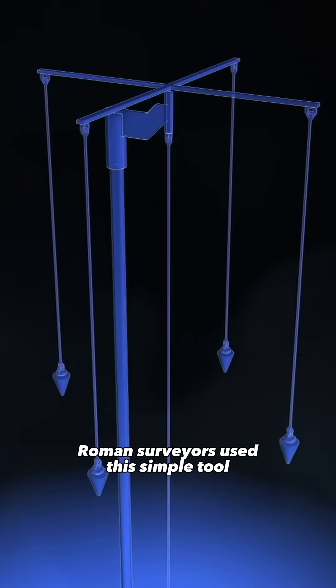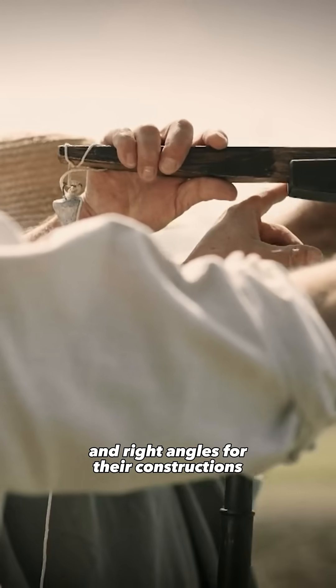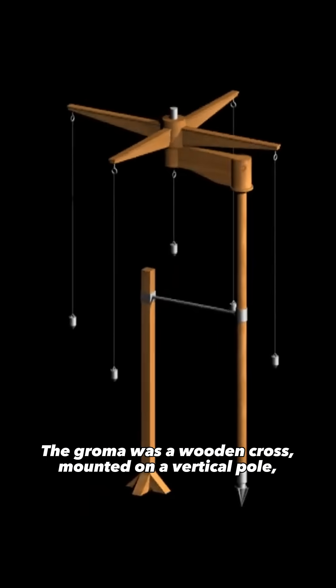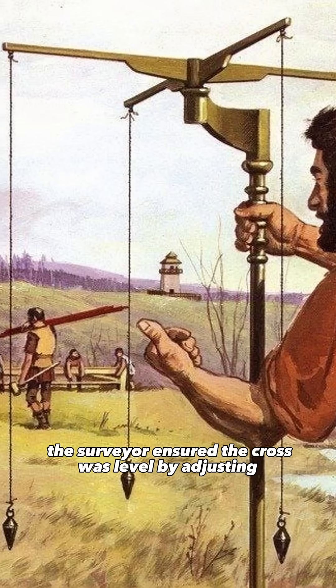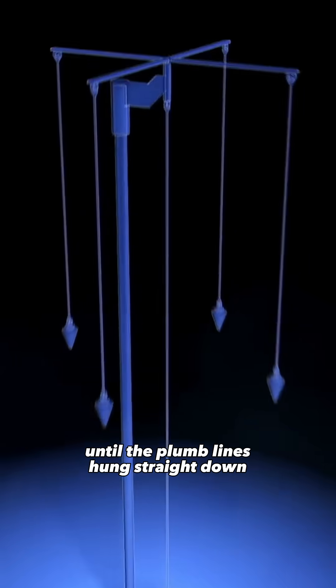Roman surveyors used this simple tool to trace perfectly straight lines and right angles for their constructions. The groma was a wooden cross mounted on a vertical pole with plumb lines hanging from each arm. Once set in position, the surveyor ensured the cross was level by adjusting until the plumb lines hung straight down.